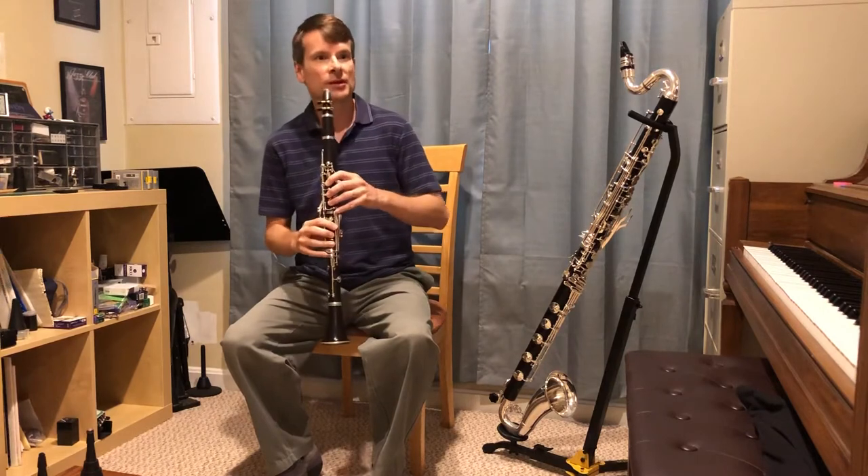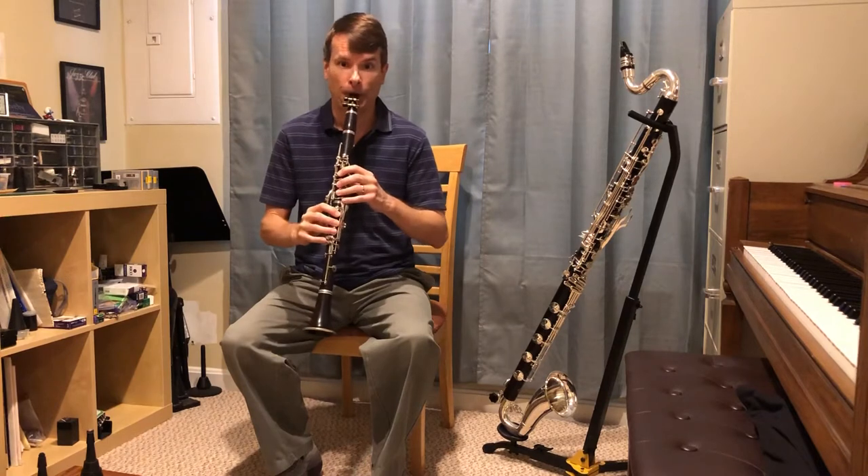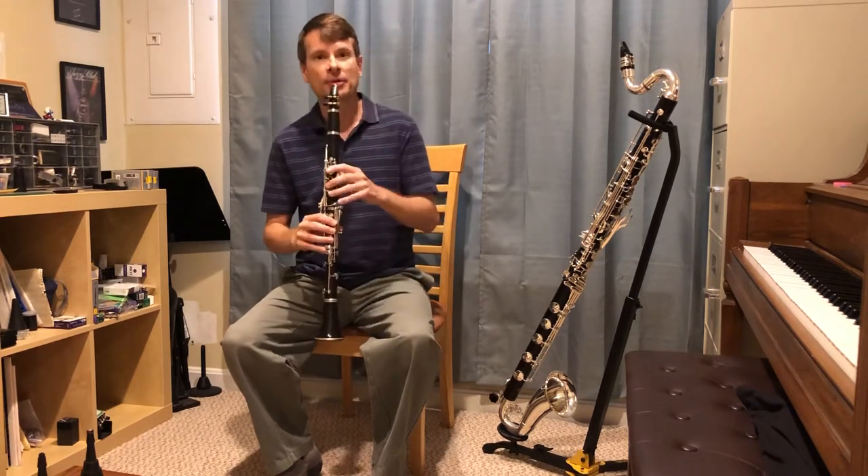Let me demonstrate a few notes of the clarinet. It can play low. And it can also play very high.